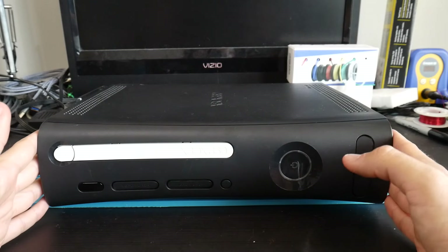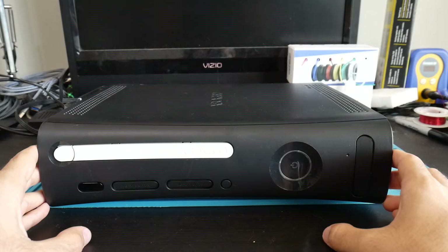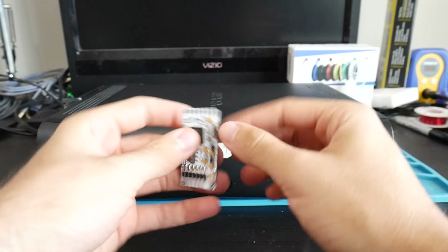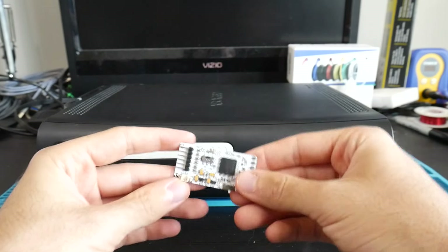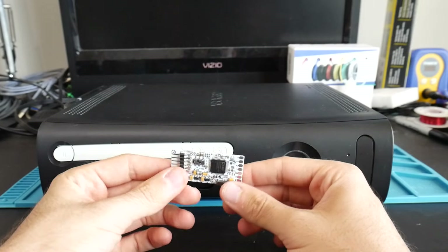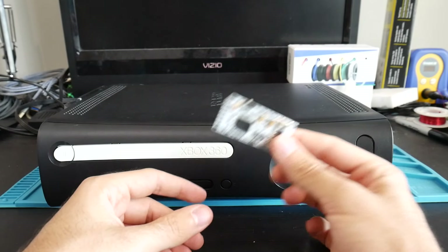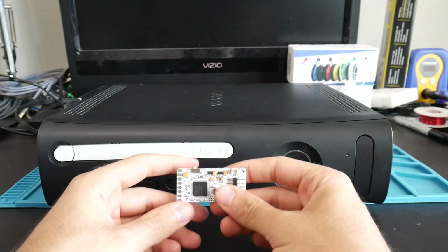With all that said, let me reintroduce myself — hey, what's going on everyone, it's me Mr. Mario. In this video we're going to be revisiting RGH 1.2 and installing one of these right here: a Cool Runner Revision C into an Xbox 360 fat system. This is going to require a few things, which I'll get into.